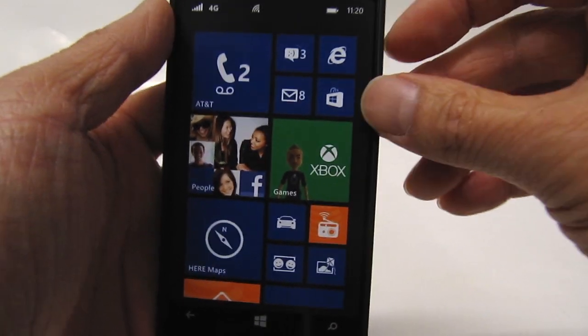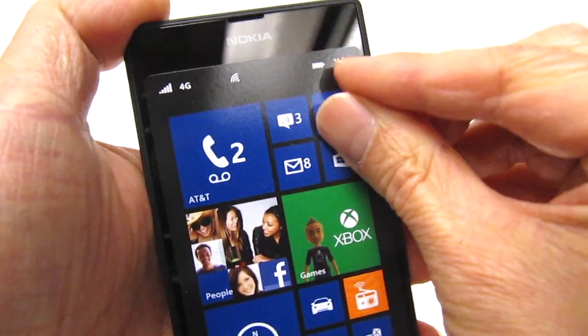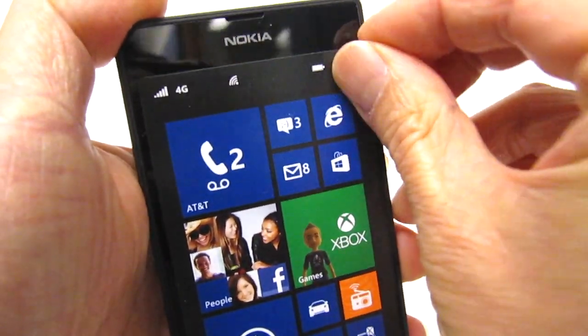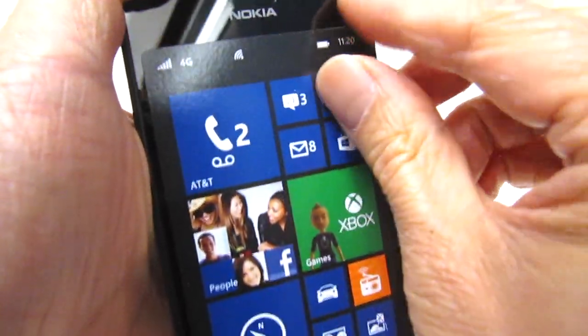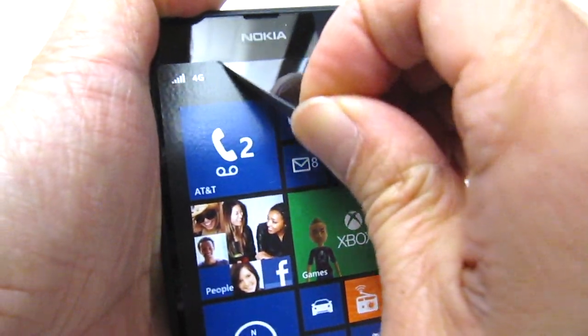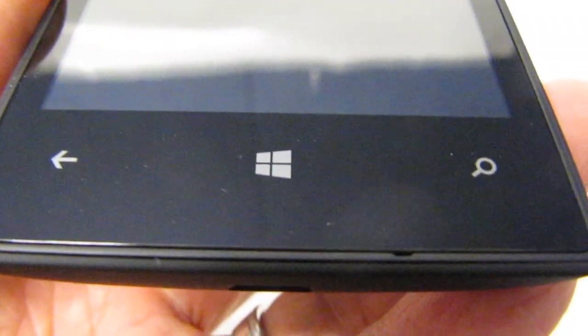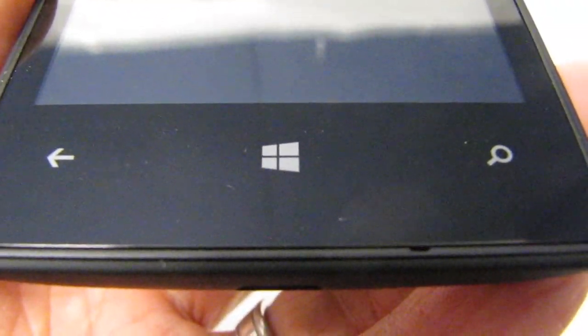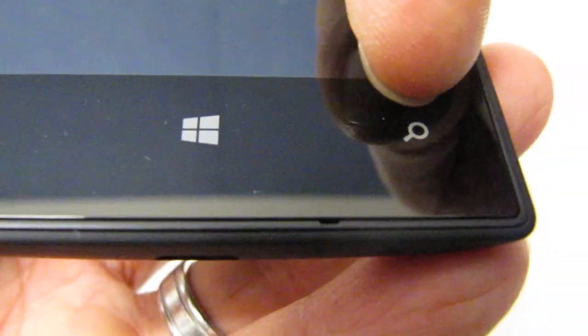Normally I'd charge this up before trying to turn it on, but let's just see if there's any power in this battery. I'm going to peel off the sticker on the screen — that peels off pretty easily. Now before I try to turn this on, I'm going to go over some of the buttons on the Nokia 520. On the front there's the back button, the Windows start button, and a search button.